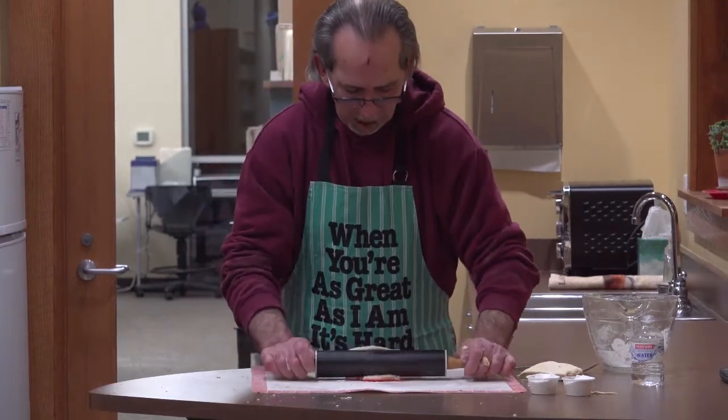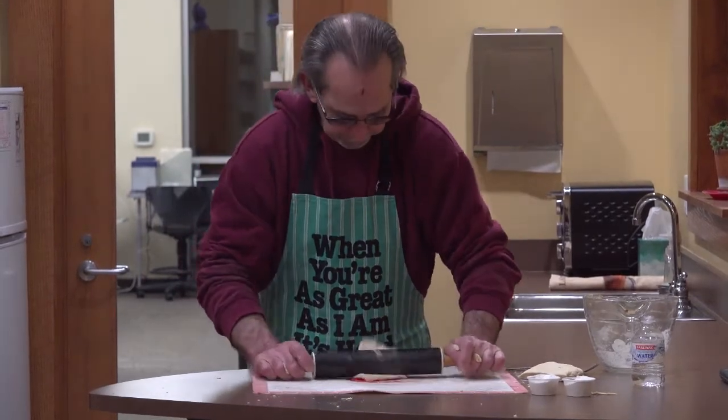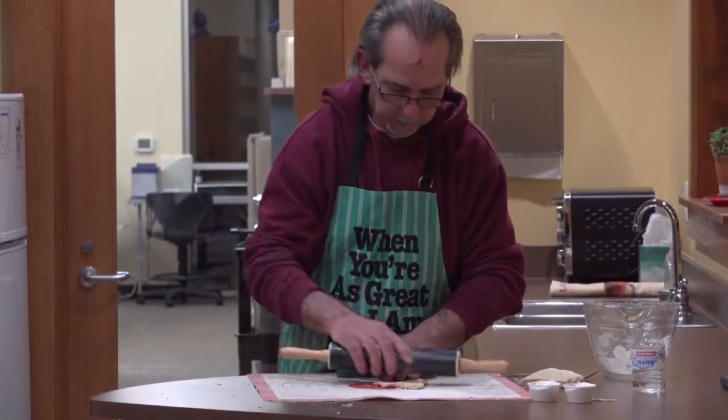What are you making this time? I'm just going to show how to make the bow ties. It takes a little longer to roll it out than it does using the machine.